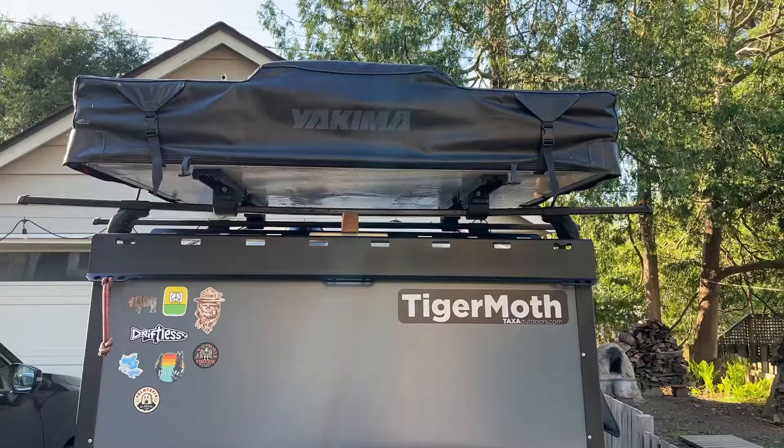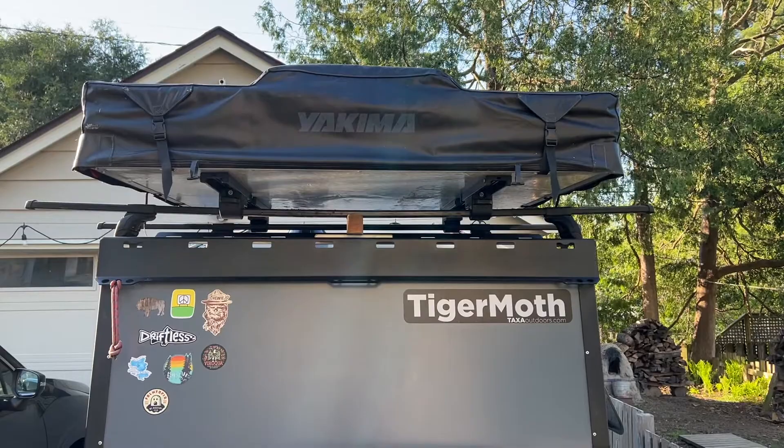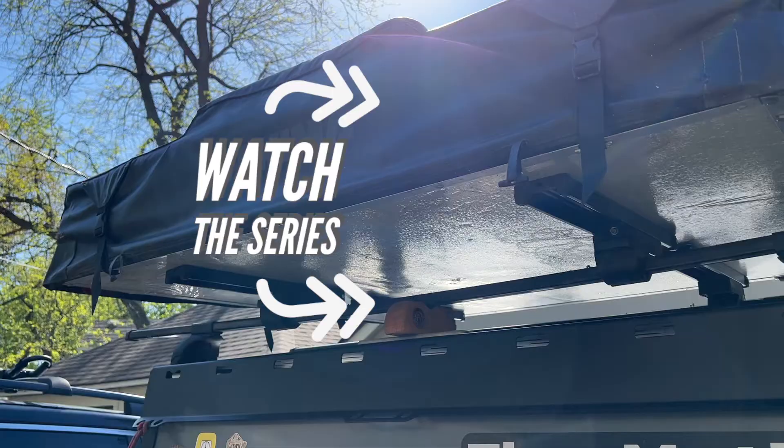While I wish I had four to six very tall friends and scaffolding, I do not. If you're interested in more of this kind of information, make sure to watch more of my Tiger Moth Camper Trailer series. Don't do what I do — make some friends.